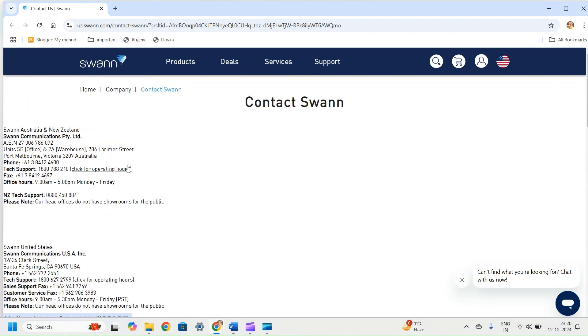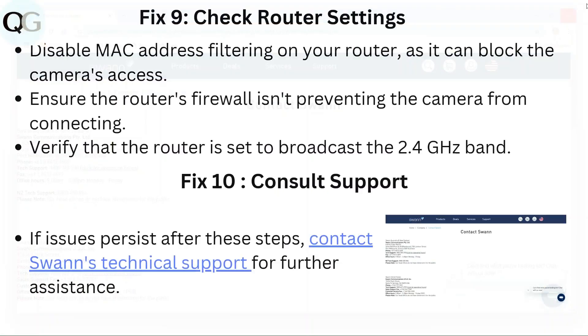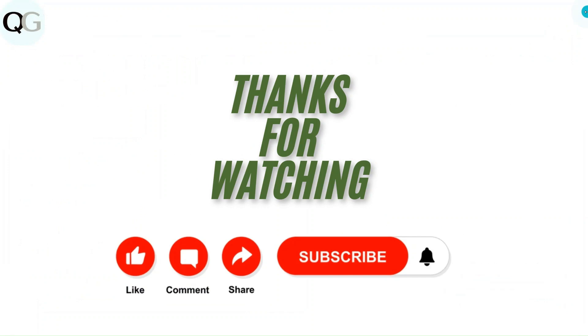For more, you can search on the support page. You can also use the chat feature. Thanks for watching the video. Do like, comment, and share our video. Subscribe to our channel and don't forget to hit the bell icon for upcoming videos. Thank you.